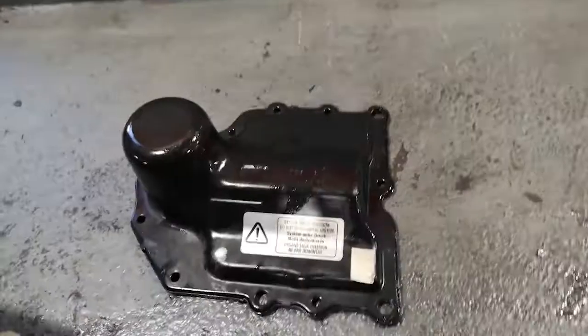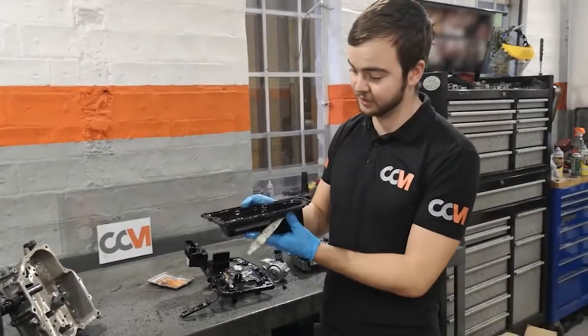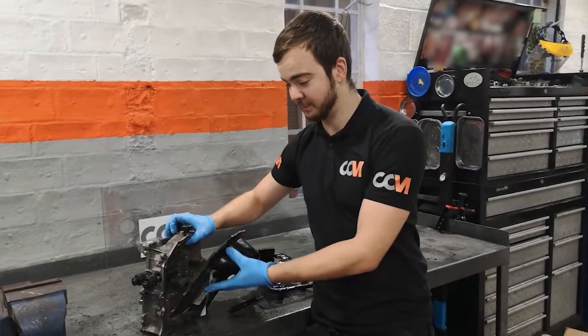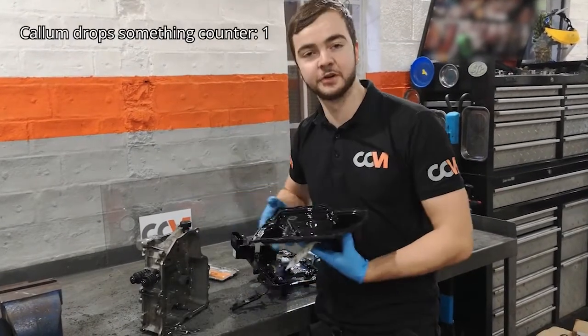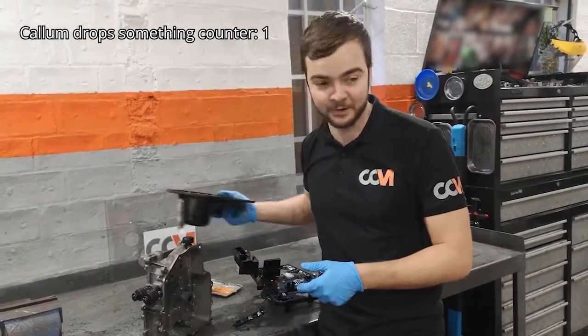This is a sump, like you would have on an engine — on a normal car engine. This is the sump for the gearbox mechatronics unit. This would normally be sandwiched on here. All this does is store up your hydraulic mechatronics unit oil and allows it not to go anywhere.